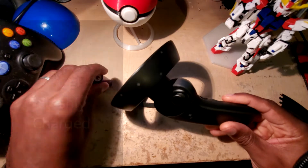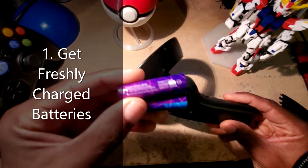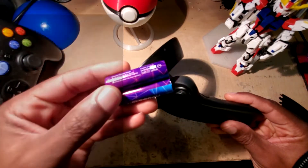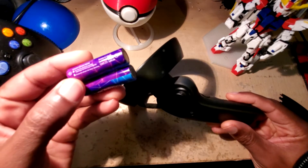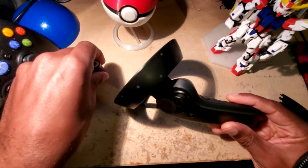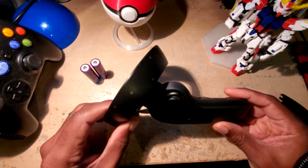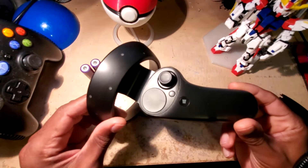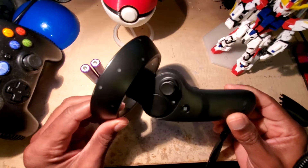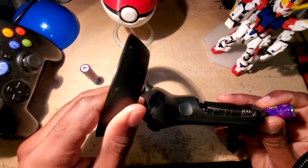...is have a fresh set of batteries. I've got these lithium-ion batteries that deliver 1.5 volts. I've chosen to use these over regular rechargeable 1.2 volt batteries, because there are some problems with those — such as the controllers shutting off haptics or sometimes losing connectivity.